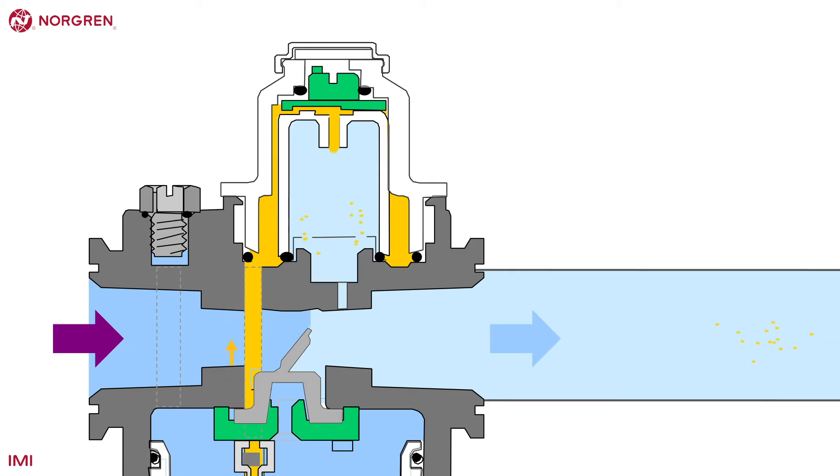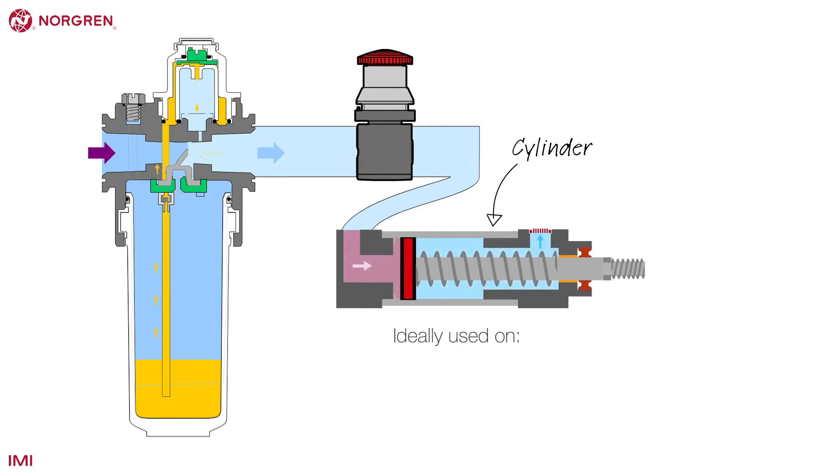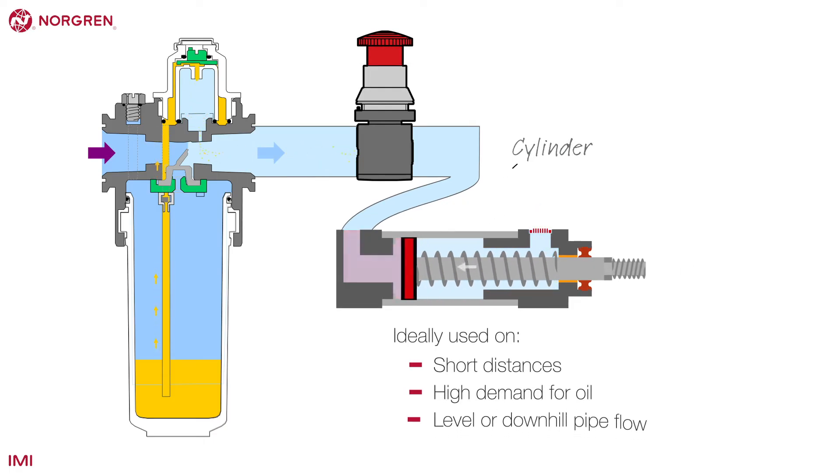Each unit has a start point, which is the minimum flow of air required to begin the process. This approach is best used when air is travelling short distances with a high demand for oil, where pipes are level or downward. The oil doesn't travel very far because of its size and momentum.